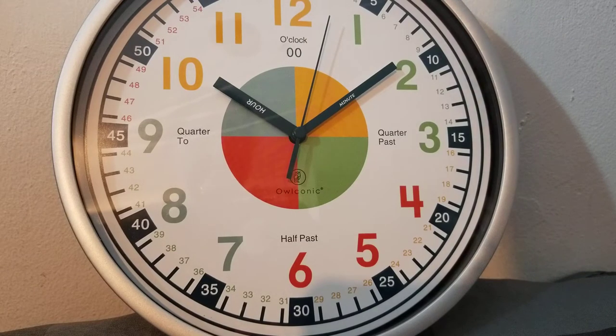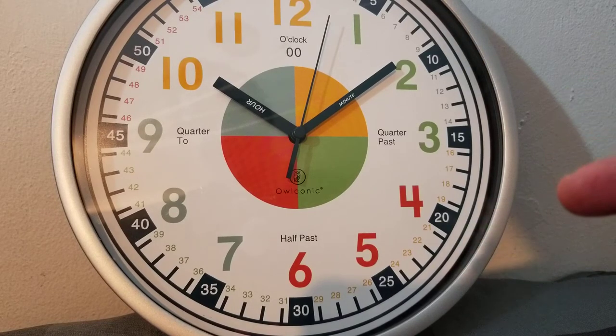Another thing I loved — and I'm telling you, if you have kids this clock is a must-have, that's all I can say. Don't forget to stick around because I'm going to show you a giveaway!